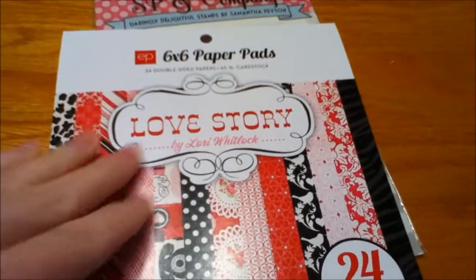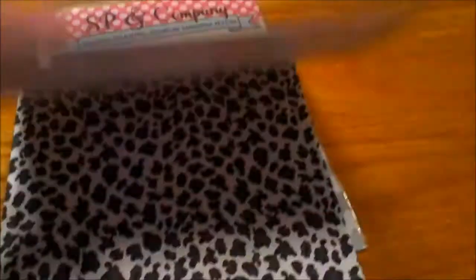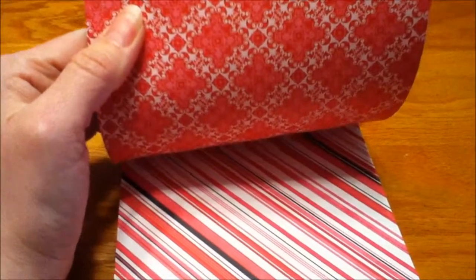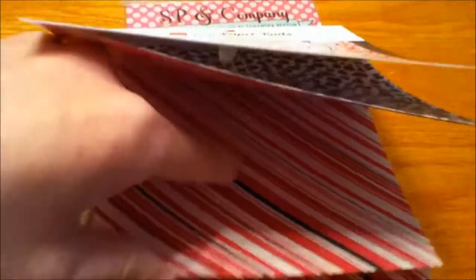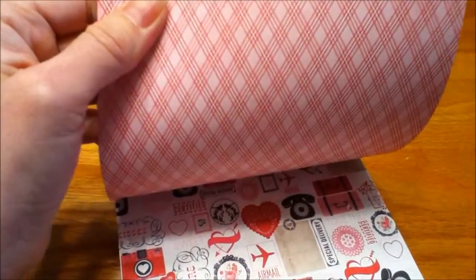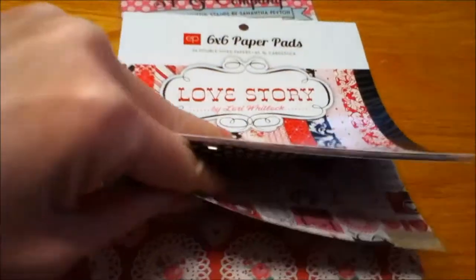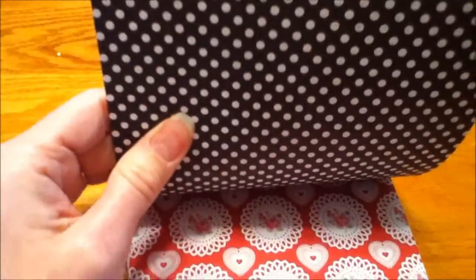The Echo Park paper pad is Love Story by Lori Whitlock. I love cards and stuff, so this is really cool. There's some leopard print, and the back is really pretty striped. You get two sheets of each, and then that really pretty pink checked paper and this adorable one with all those cute fun images. The back is a black dot.